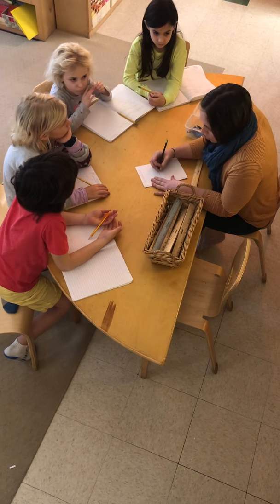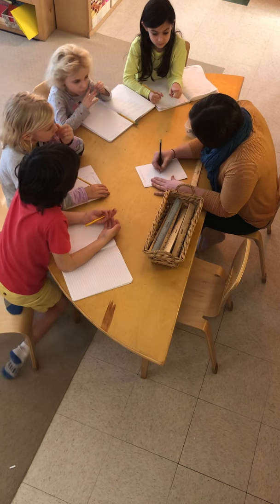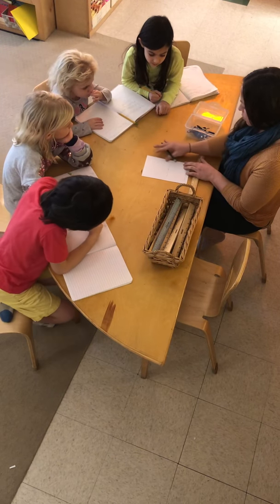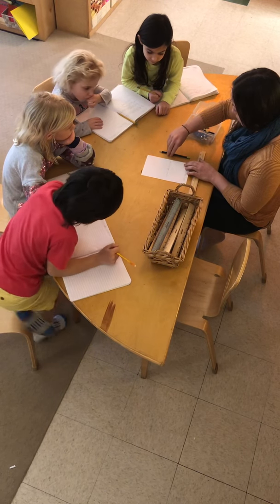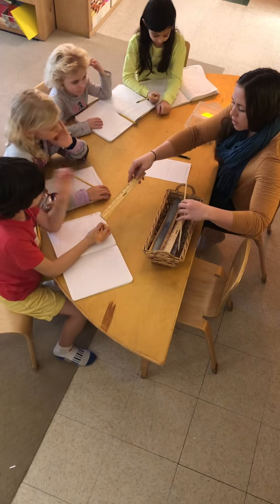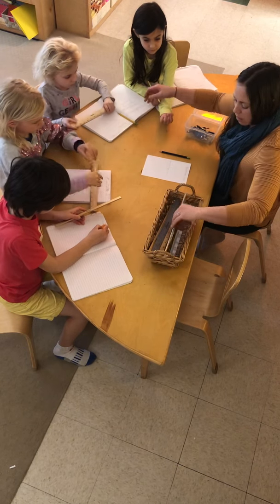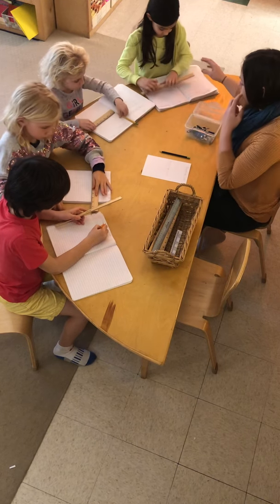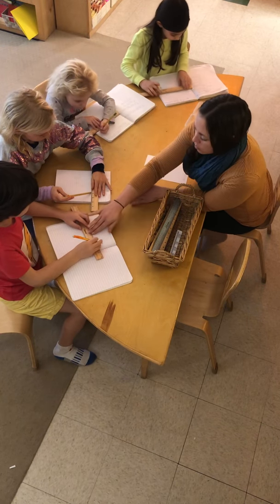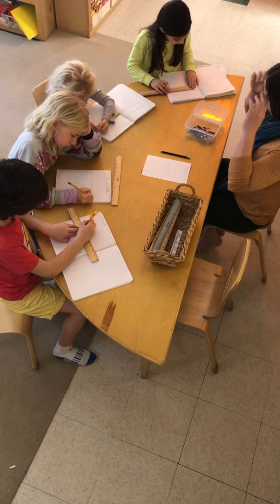We're going to need to go earlier in the alphabet — Point A. Should we start with A? Okay, we're going to start with point A on our lines. I would like for you all to go ahead and draw yourself a line and pick a point A close to the center of your line. Give yourself space from the top, so maybe go a little bit farther down.